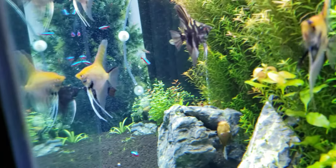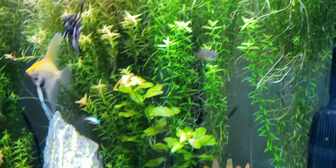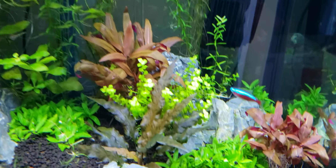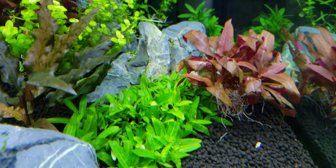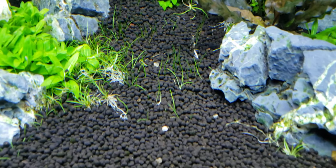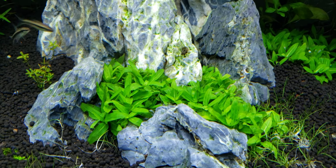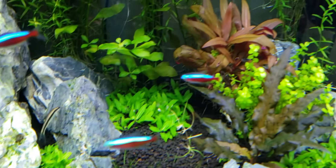This tank is about six months old. I've got a lot of Rotala in the background — green and red. I've got some Staurogyne repens; I'm going to actually make a carpet out of that. I originally tried to do a hair grass carpet but the light wasn't strong enough, so I think the Staurogyne repens is going to be a much better carpet option.